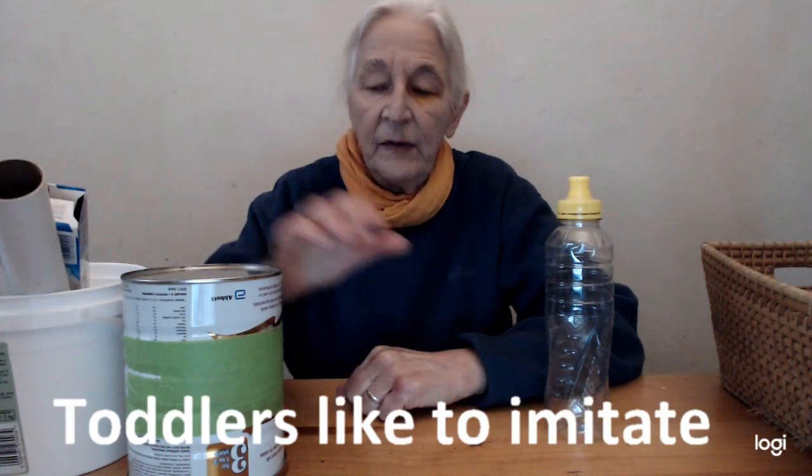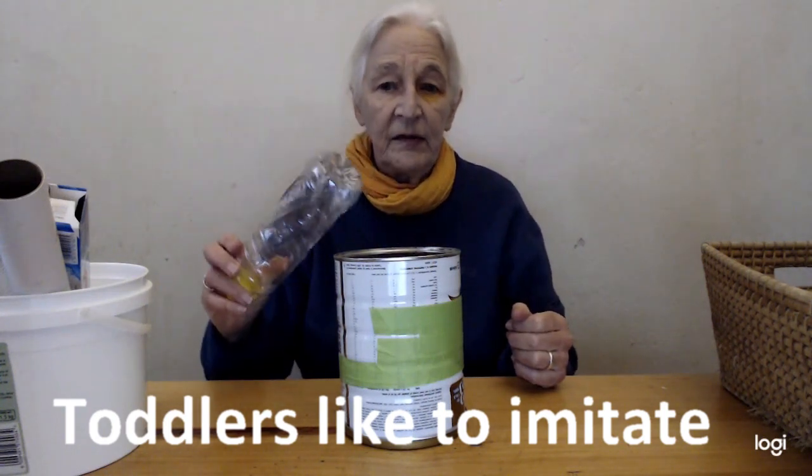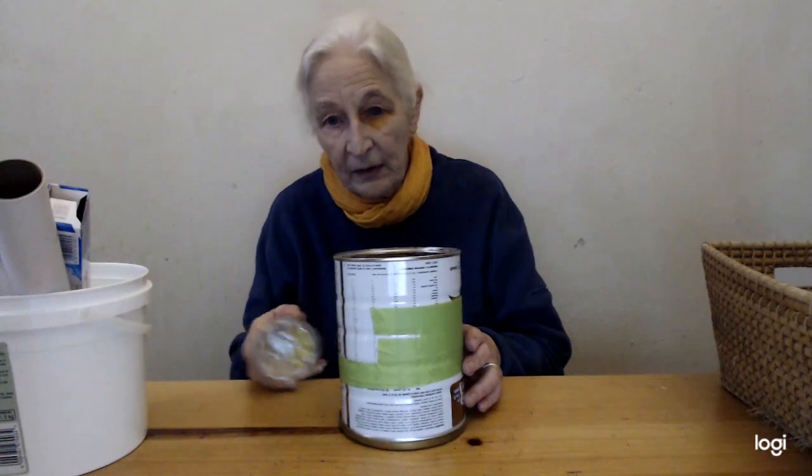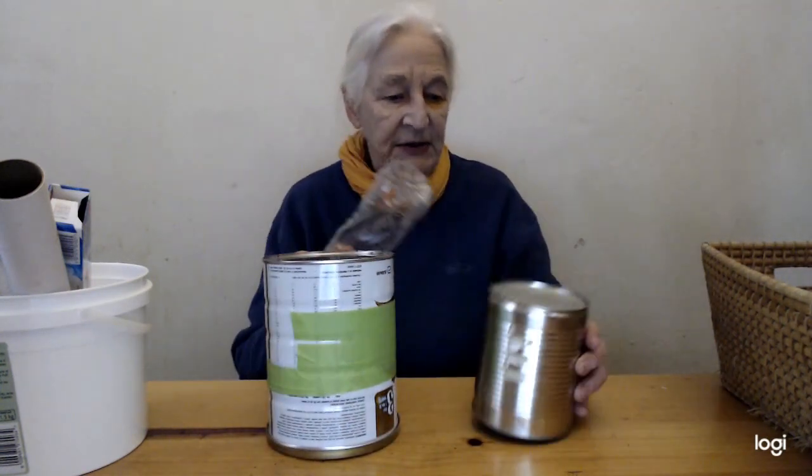What has happened if I explore hitting the tins in different ways? Now, toddlers will often imitate what you do, so if you demonstrate how you can use the bottle to make different noises, they will often copy you. So tins are quite nice as drums. Here I've got an ordinary jam tin — it makes a different noise.